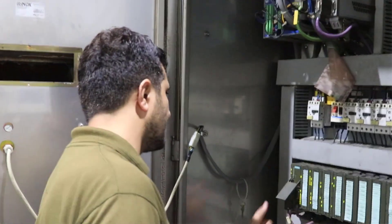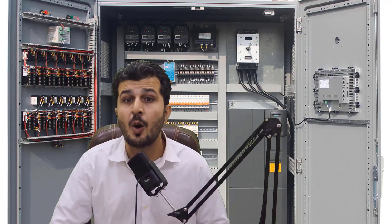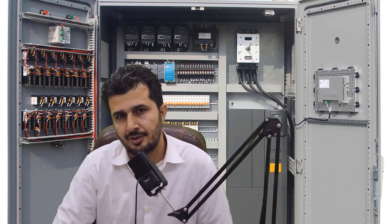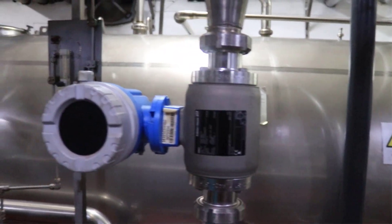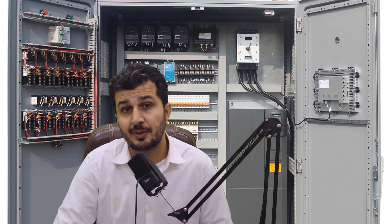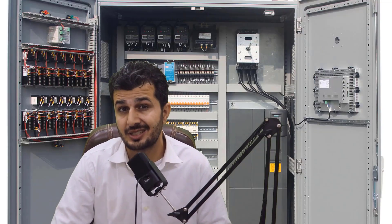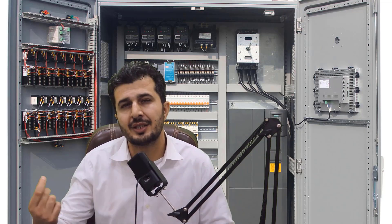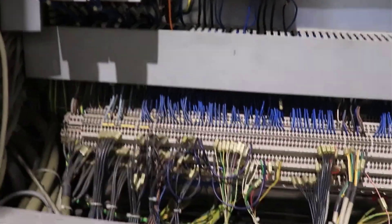The story starts from the field instrumentation. You can see that field instruments are there — these are high on the process. We have different instruments like level, temperature, pressure, flow, and other digital signals as well. All these different types of signals are coming into the control panel. The cable from the field instruments are terminated first of all into a specific area that we call terminal blocks.